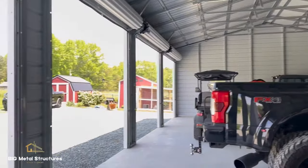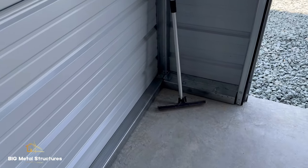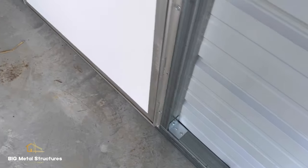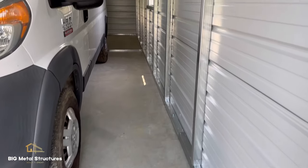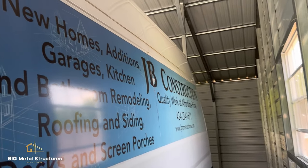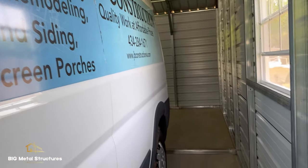This installation includes four 10x10 roll-up doors, one man door, and three 30x36 inch grid style windows. Quick shout out to JB Construction for allowing us to do this project for them to store their vehicles and other work equipment.